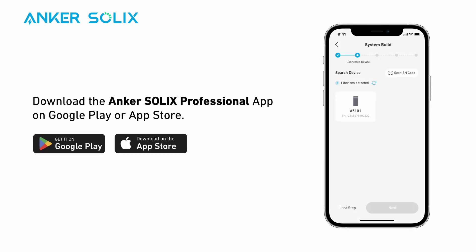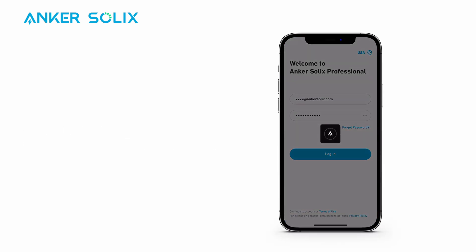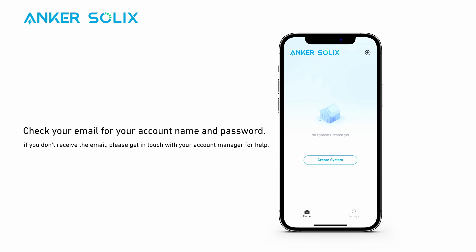If you haven't done so, download the Anker Solix Professional app on the App Store or Google Play. Log into the app with your account. Check your email for your account name and password.